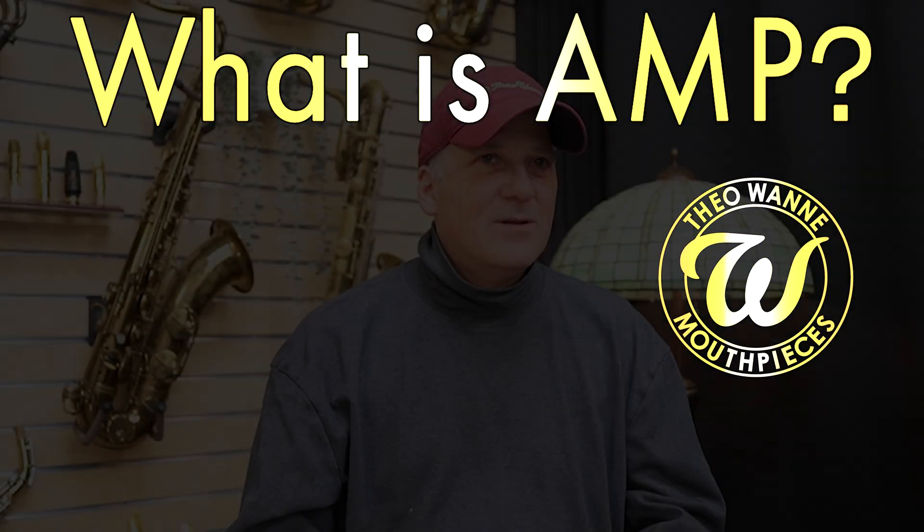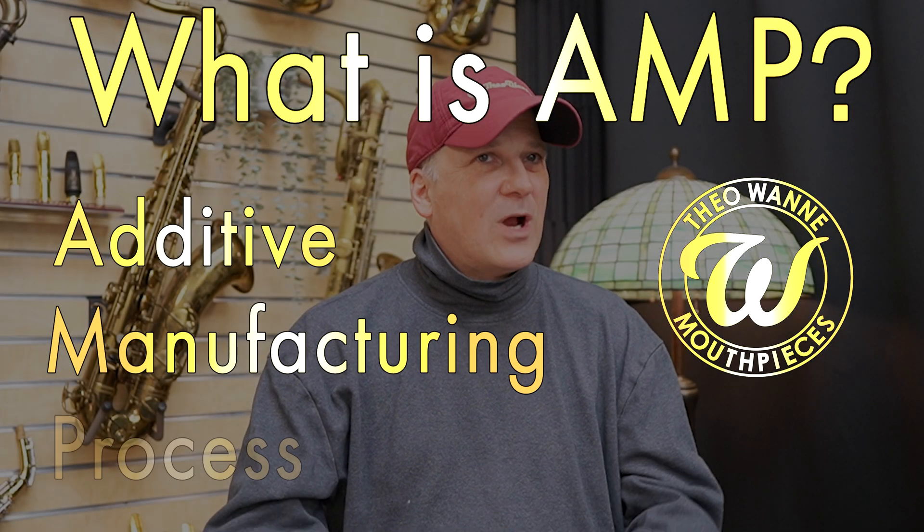So what is AMP? Additive Manufacturing Process. It all started many years ago when I started the Theowani company. In order to make the quality and consistency needed for our product, our product was very expensive. I knew I was leaving out a big portion of the market and customers who couldn't afford that. So I vowed to, when I could, make very high quality mouthpieces with the best possible designs at a low cost.